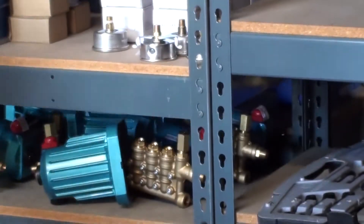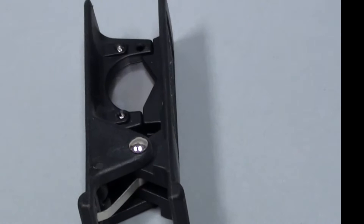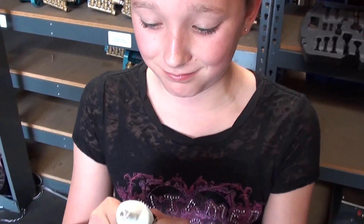Shh, don't tell anyone. Oh, here they are. For tools, we're going to need a hose cutter, an open-ended wrench, a vise, and lubricant. Ew.